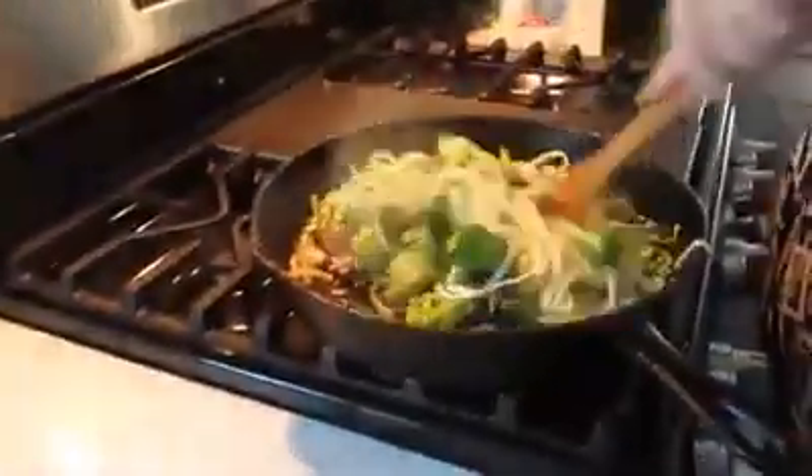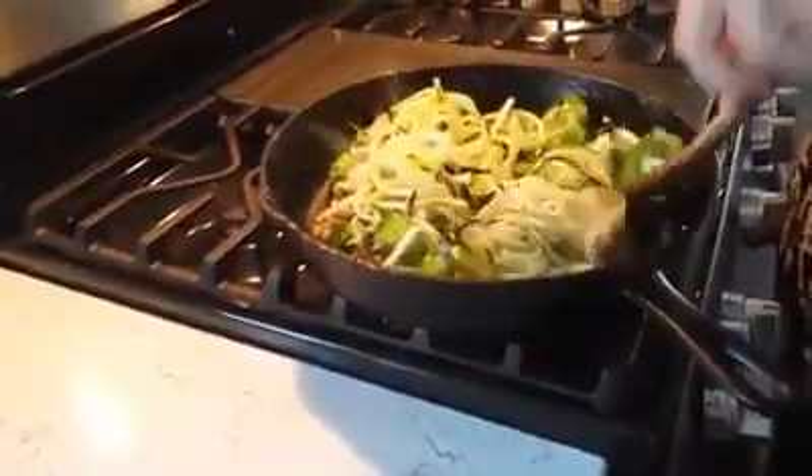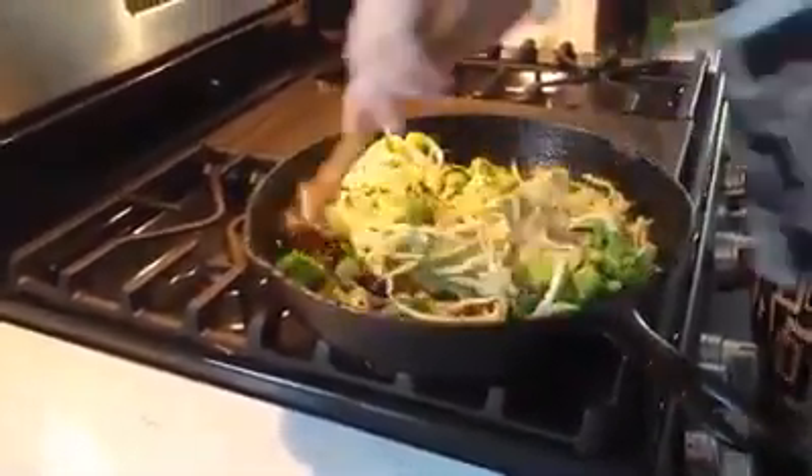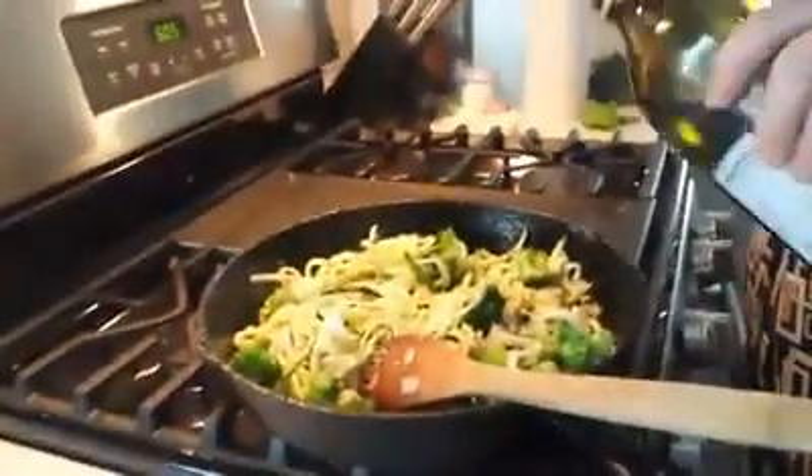A minute or two — they don't take very long to cook. Ready, just drizzle a bit more olive oil.